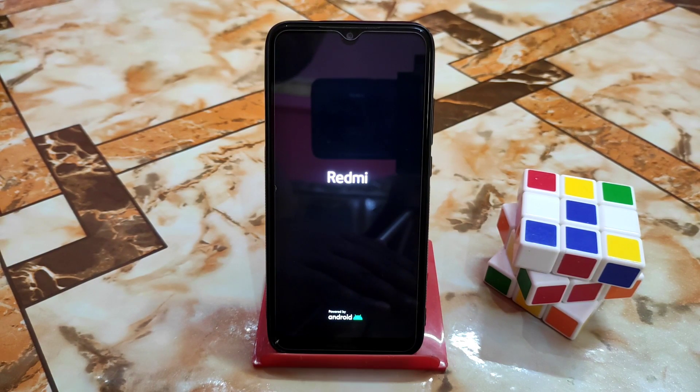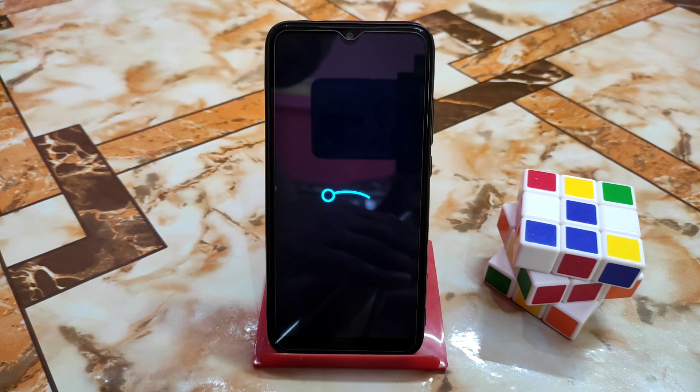The device will boot very soon — let me show you the boot animation. Here is the LineageOS boot animation, which means our device is booting with no issues. This is how you can install any F2FS file system ROM. After setup completes I'll do a short review, so watch till the end.